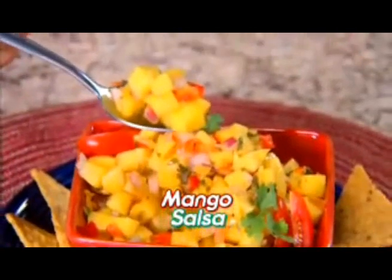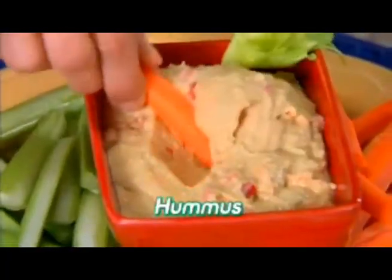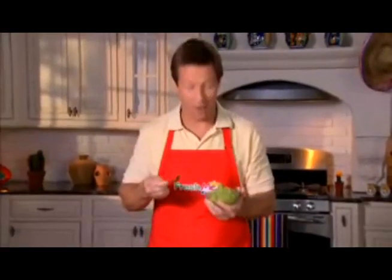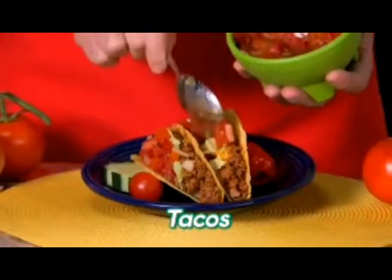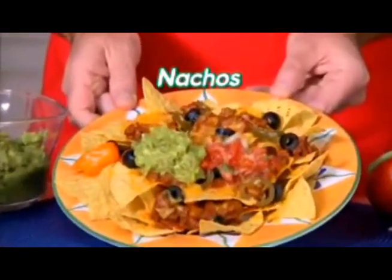Make a spicy guacamole, mouth-watering mango salsa, creamy chili cheese dip, flavorful black bean dip, even make fresh healthy hummus. And for toppings, nothing's better — top burritos with guacamole, add salsa to tacos, make cheesy steak fajitas, load up nachos and more.